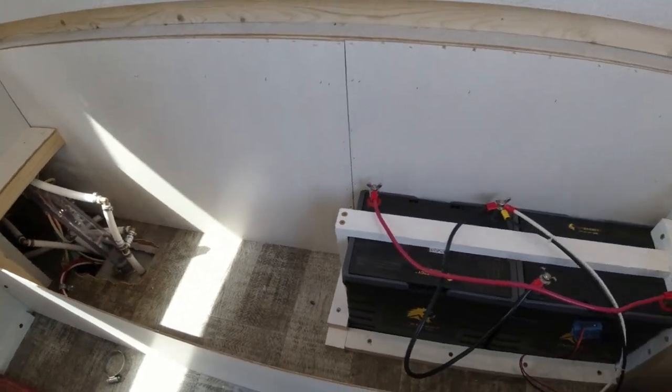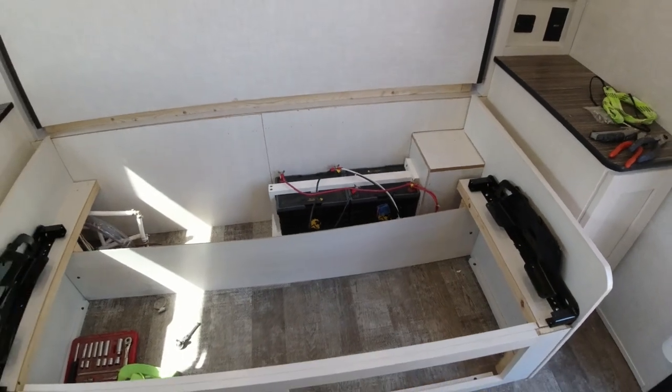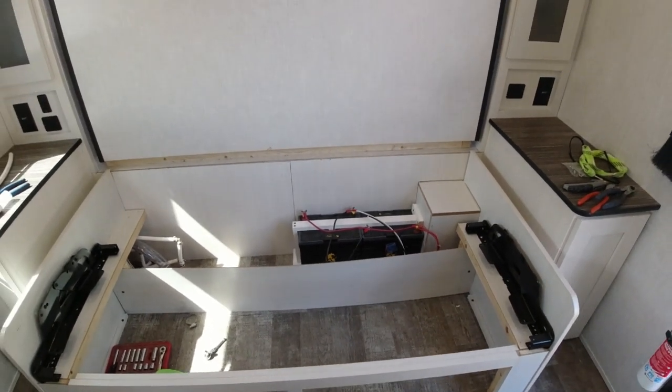This is a quick shot of the upgrade to the PEX and the batteries, which are now underneath the couch. Here we go inside.